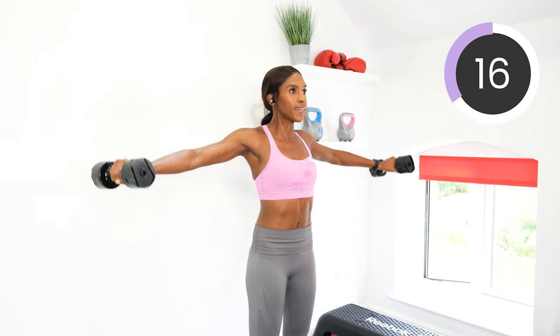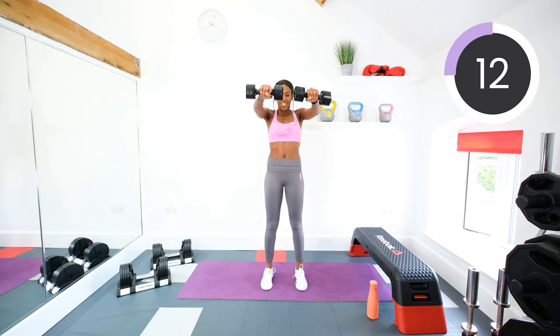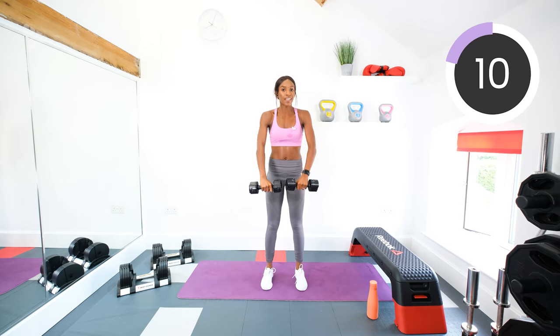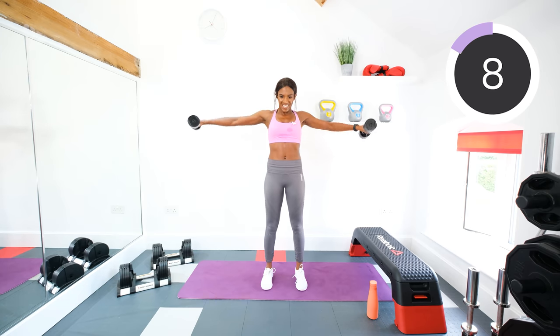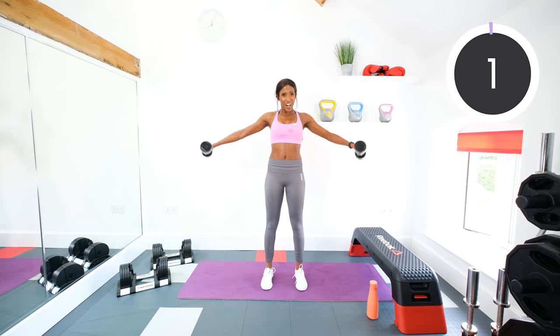Halfway. Keep going. Try not to rest the arms for too long when you put them down — go straight back into it, it makes it tougher. Four, three, two, one.